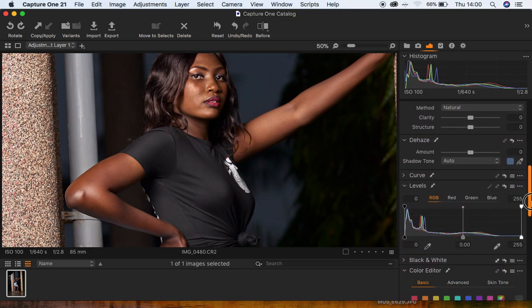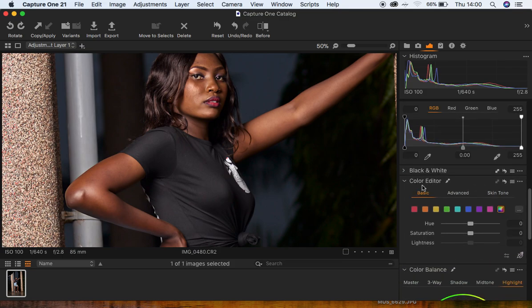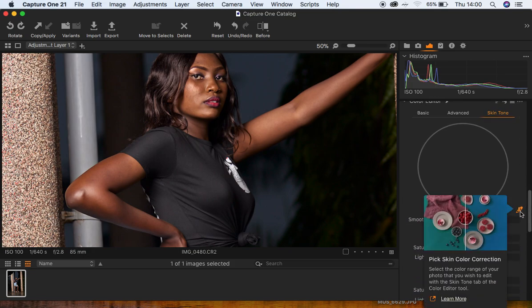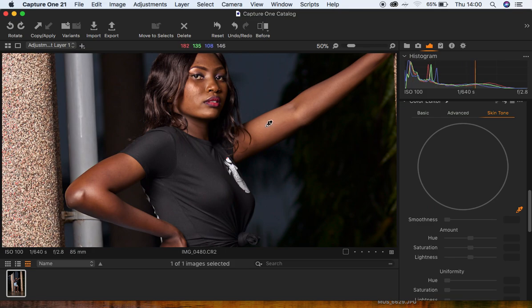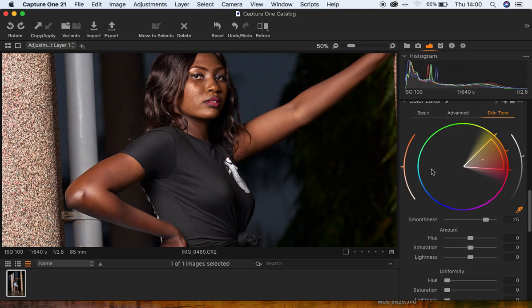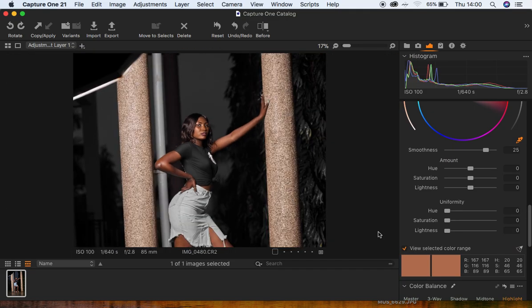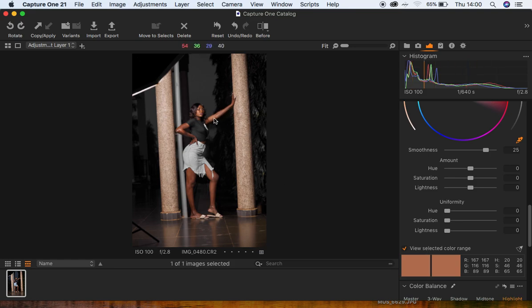I'm going to come down to the Color Editor option. Under this, I need to deal with the colors and the skin tones. I have to sample the color of the skin tones using the skin tone option. I'll select the Eyedropper tool and sample an area of the skin that I want the rest of the model's skin to look like. You can see I've selected and sampled the model's skin, and the rest of the areas have not been selected.